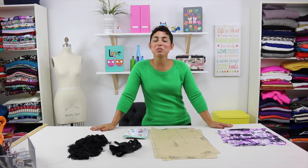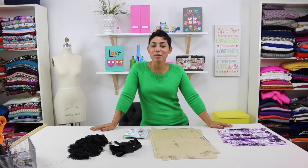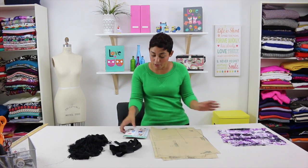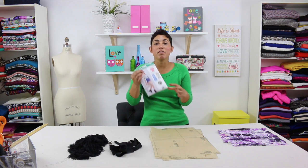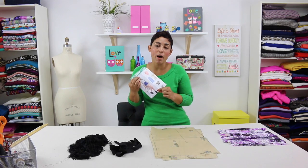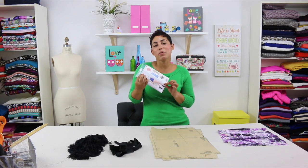Hi Darlings! Mimi G here with another tutorial as part of the Mimi G for Michael Levine collaboration. Today we're going to be working with New Look 6378 View D. We're going to be making this really short and cute kimono out of a lace fabric with a beautiful fringe.